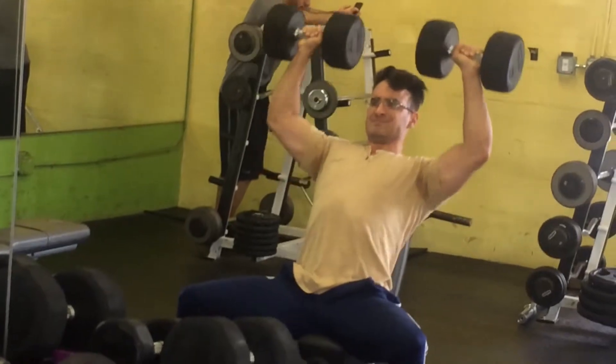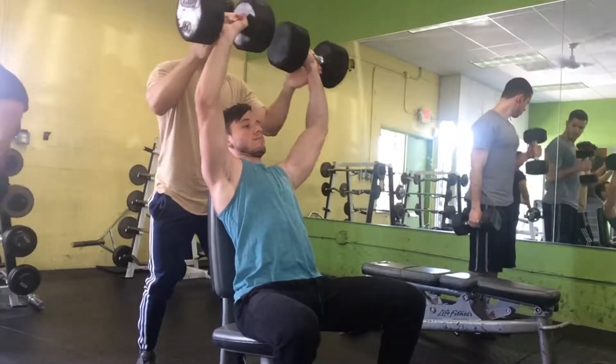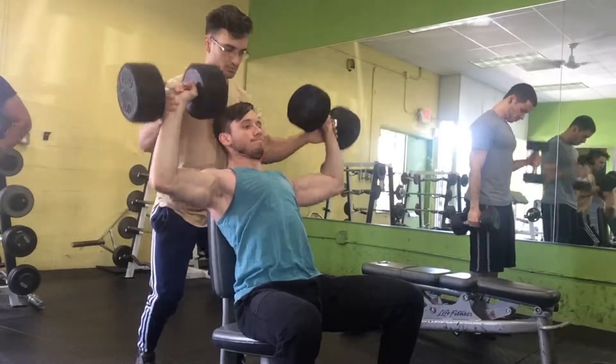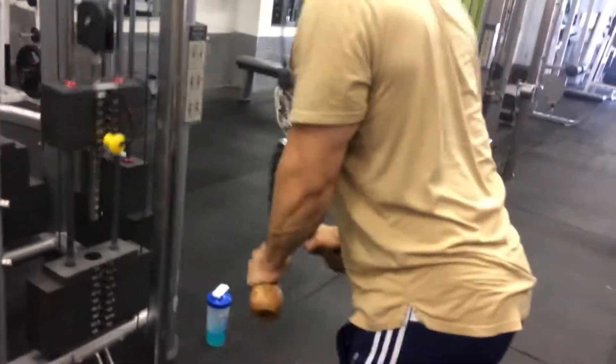You can put your feet wide or feet close, however you're comfortable. Lewis is way stronger than me in this area so I had to drop the weight a bit. The point is to keep pushing, especially if you have a spotter — you don't want to do the weight you usually do alone.